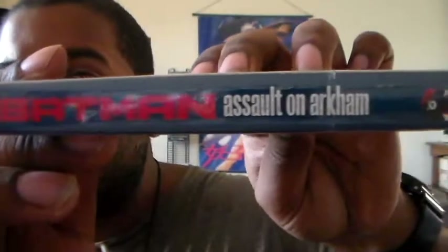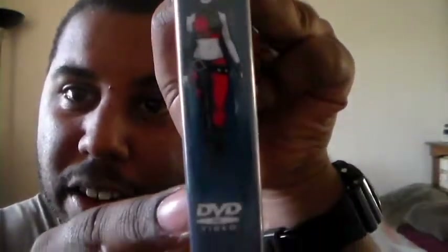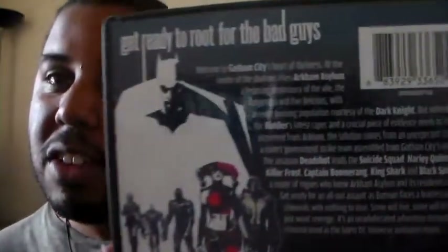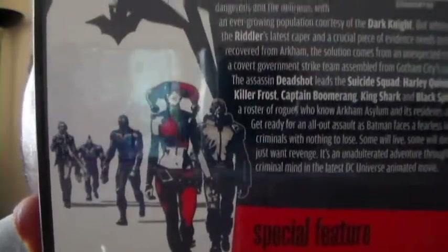Very nice. And here's the spine. And here's the back — it gives you details about the story and stuff like that. And here are the special features. And here's another nice picture. The disc — it's just one disc. Very awesome, very cool movie.